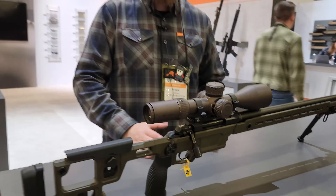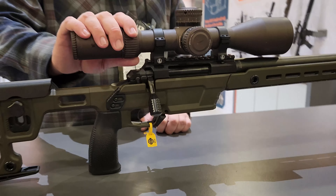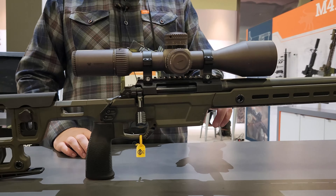The action is kind of the core of this. It's a Solas short action — it is a one-piece action. It has an integral recoil lug, 700 footprint, and takes 700 triggers. The 20 MOA scope base up here is also integral to the action. It takes Matorigin shoulder pre-fits as well as Savage small shank barrel nut pre-fits.